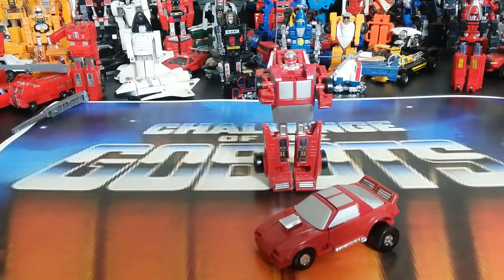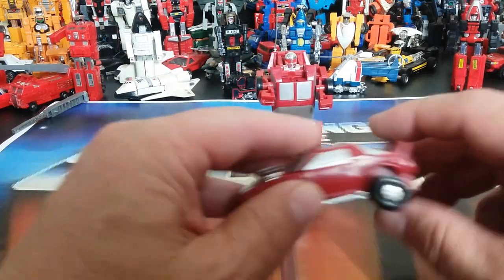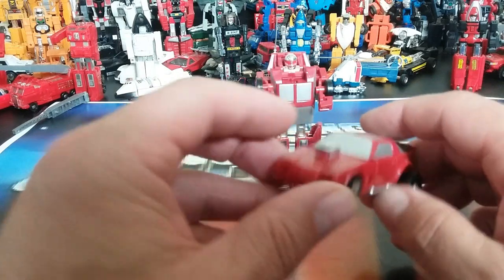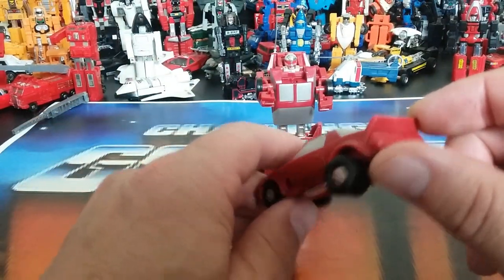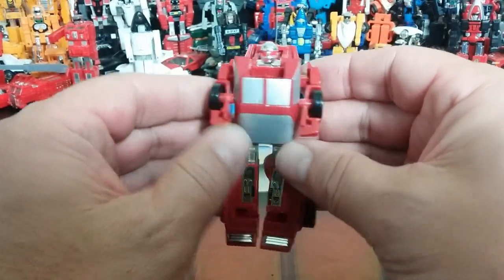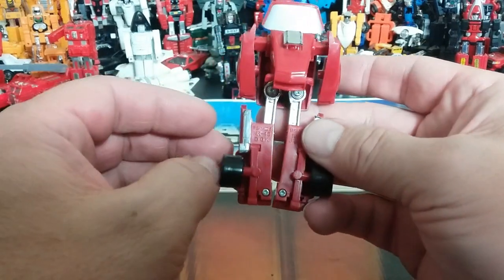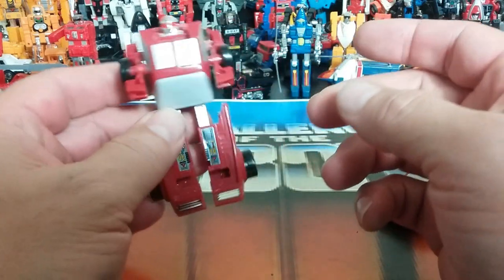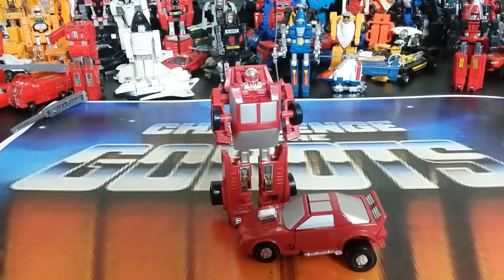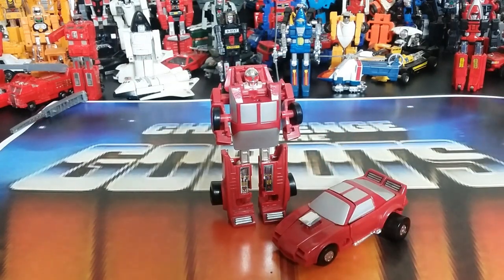Number thirty-six is Street Heat — a red Camaro Z28 hot rod with a jacked-up back, huge slick tires, massive air intake, and a big spoiler. In robot mode he looks mean, beefy, and buff but has very stubby arms. Not a lot of fun to play with unless you like rolling the vehicle. This is actually one I didn't have and had to track down. That's Street Heat.